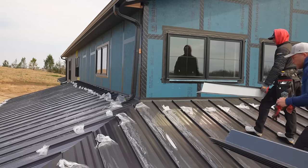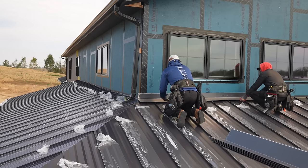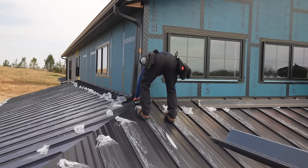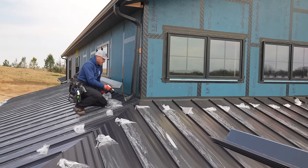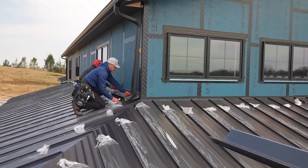We're going to mark the edge, then go down the roof and mark the other edge. We're using a piece of the wall flashing — this is what's going to be on the wall to protect any moisture from going back behind these roof panels. We're just placing it where it's going to go and marking the face so we can figure out where our Z channel goes.